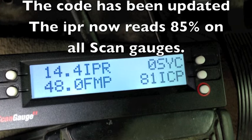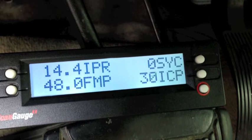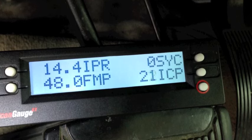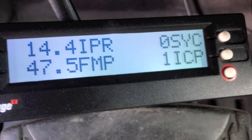We had sync, we had FICM power. The maximum ICP I saw build there was under 400 psi. We need 500 psi just to start and idle. So this one has a low ICP pressure issue.